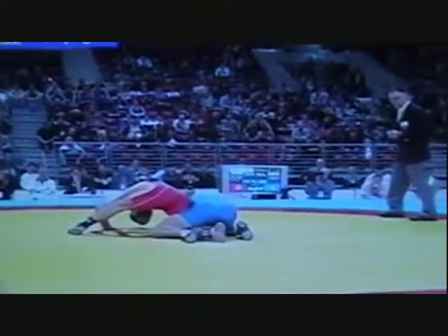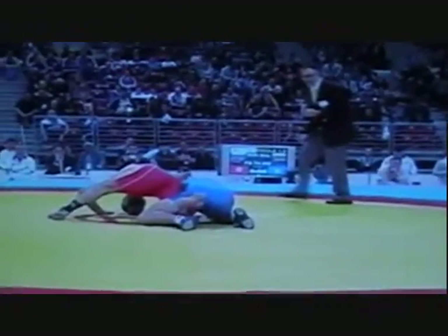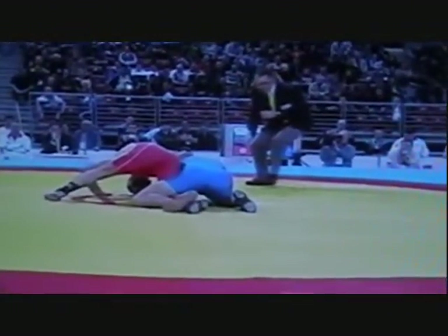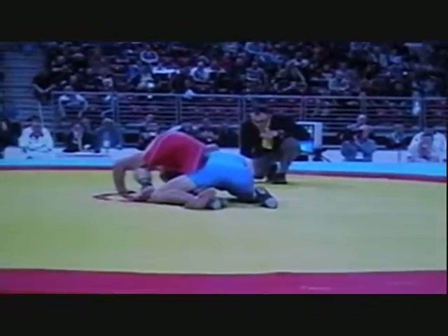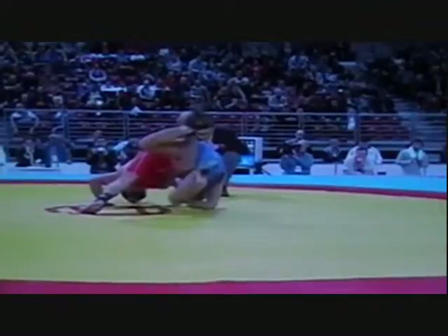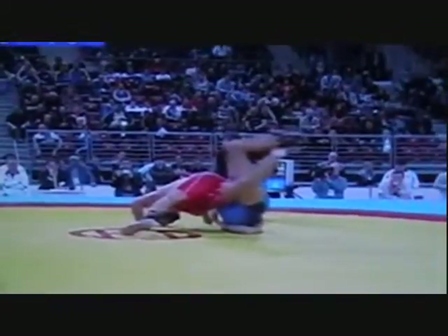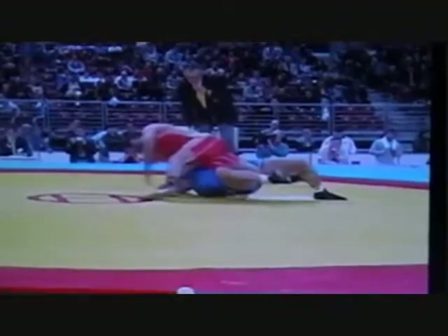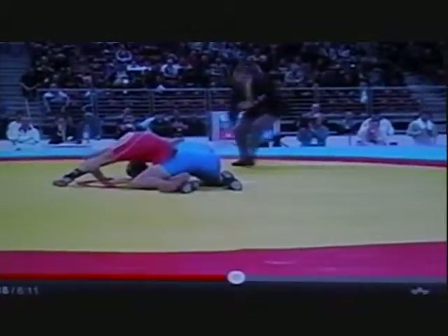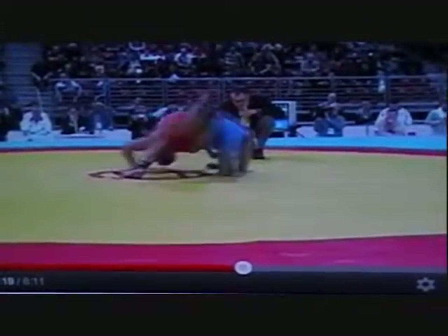They're on the mat. He hooks his leg. His left leg comes from out far, stepping up by the guy's knee, and then he hips — he moves. Here it comes in slow motion. See that hooking of that leg, stepping up.